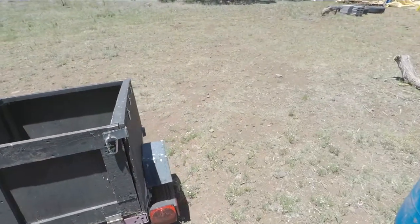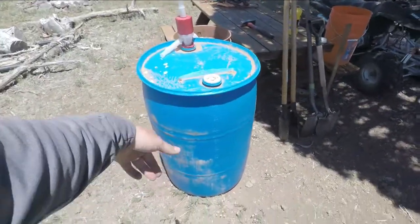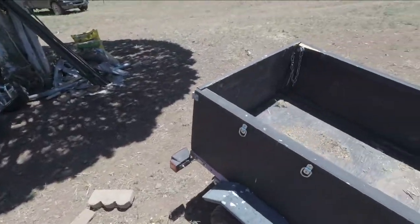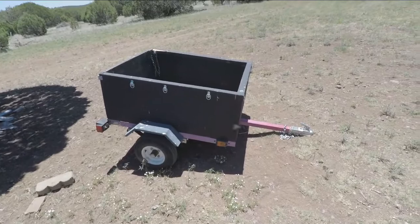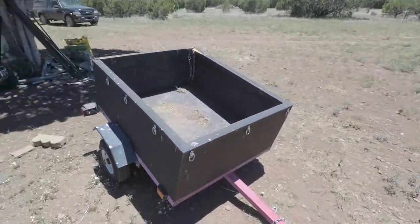I've hauled all kinds of stuff in here: rock, dirt, wood, and this whole barrel full of water which is about 400-something pounds when it's full. It's a useful trailer — a good little tool to have out here on the property, and it's easy to move around.